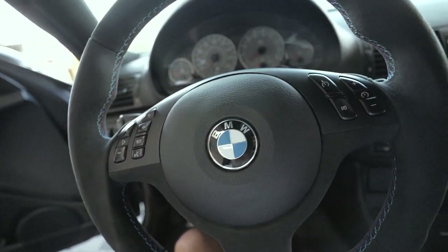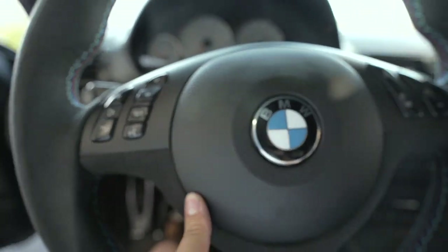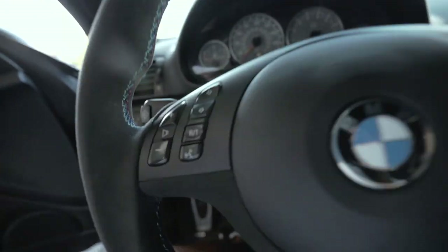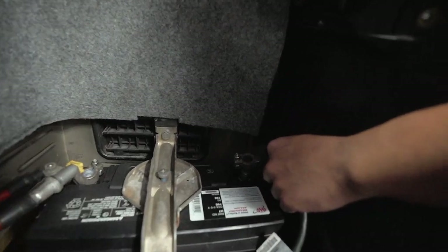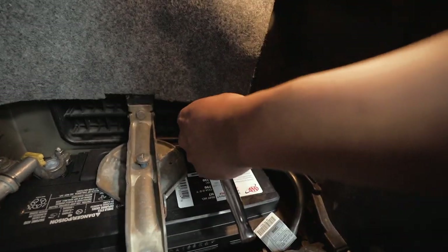Just like that, it's installed — there's no more huge gap on one side from the airbag. That looks so much better. Lastly, reconnect the negative terminal — it's a little sparky but just reconnect and tighten it down with that 10 mil.